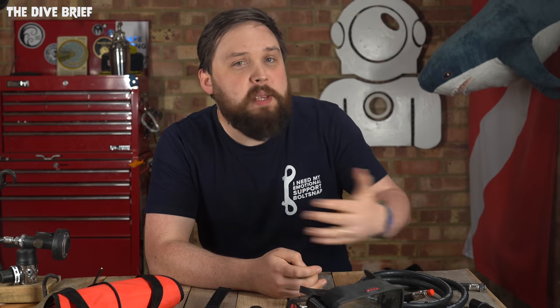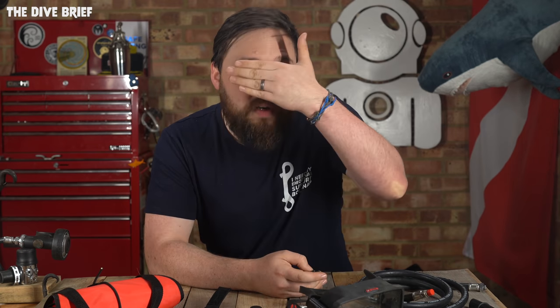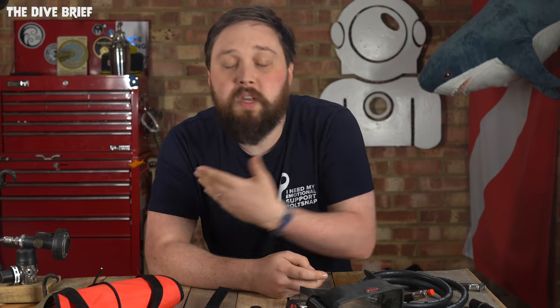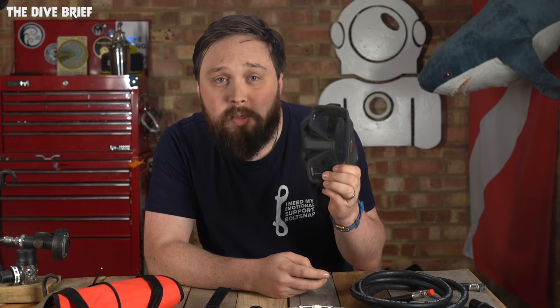Mirrored masks are great — they look cool, people assume your name is Brad or Trent. They filter out certain wavelengths of light to protect your eyes, but one thing they do that's bad for a rescue diver is cover up your eyes. Eyes are the windows to the soul, but they're also a huge part of our unspoken communication as humans. We've spent thousands of years developing communication with subtle changes to our faces, so when a panicking diver looks at you and they can't see your eyes, it kind of makes things worse. If they can see your eyes are calm, it can help calm them down without even saying a single word — which we can't do underwater anyway — so eyes make a huge difference.